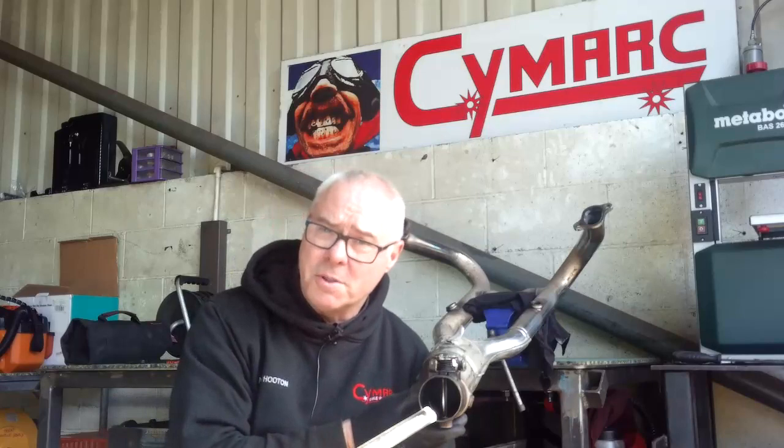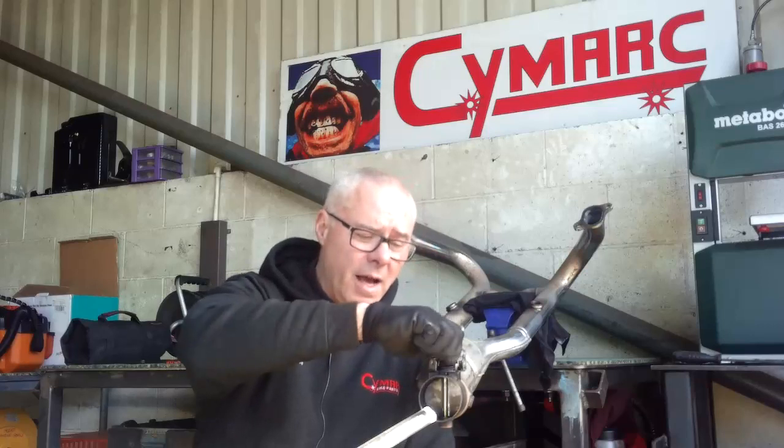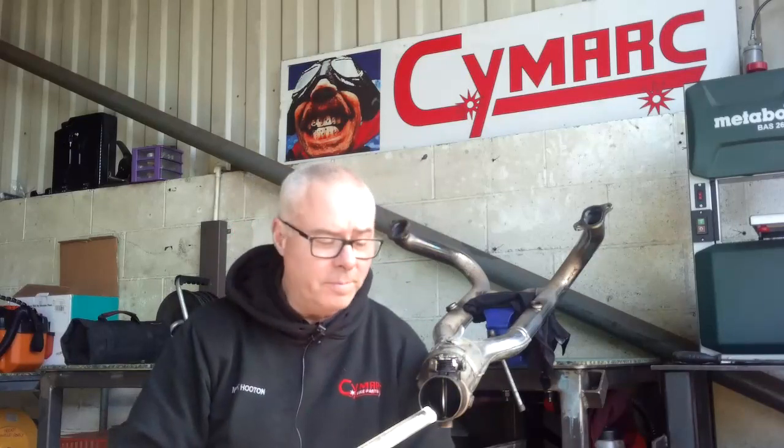If you've got any more questions about this, don't hesitate to ask. This is actually on a customer's bike which I've serviced quite recently. I'm sure they'll be quite happy with that because the valve was not doing that when the bike arrived here at Symark a few days ago. So hopefully this is of help to somebody. Take care, ride safe, and bye for now.